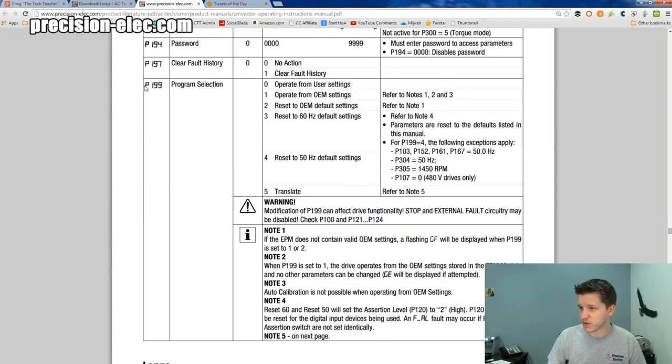You'll notice that I pulled up this parameter — it's parameter 199 and it's called Program Selection. Program Selection lets you set these parameter numbers. You can put 0, 1, 2, 3, 4, or 5 into that parameter. Then you press Enter and the corresponding operation happens. Typically, 0 is the default because it's operating from whatever your custom settings are.